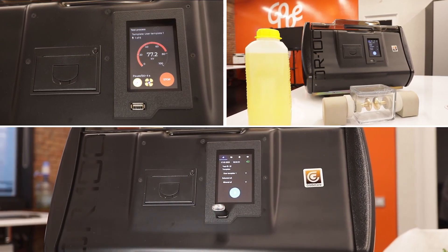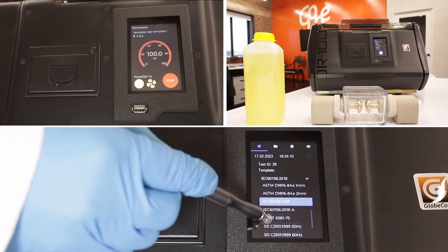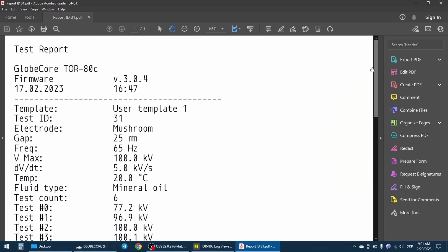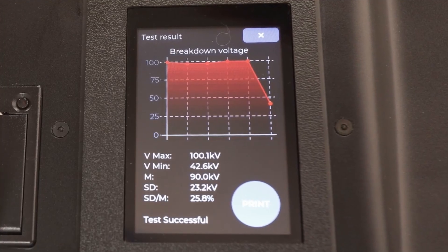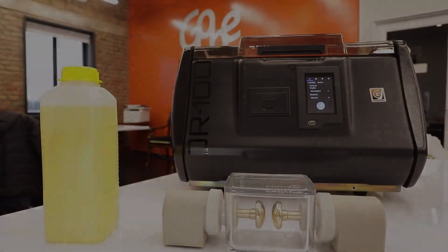Next, we have the TOR 100, an automated measuring device that is pre-programmed with 15 measurement standards and offers a touch panel and report generation in PDF format. The TOR 100 functions with industrial oils and is recommended for a minimum sample volume of 1 liter. The device can generate reports and graphs after the last test cycle breakdown and can be connected to grounding for additional protection.